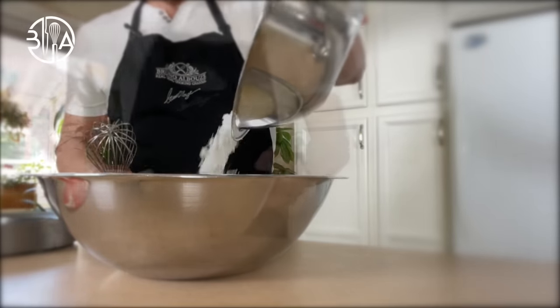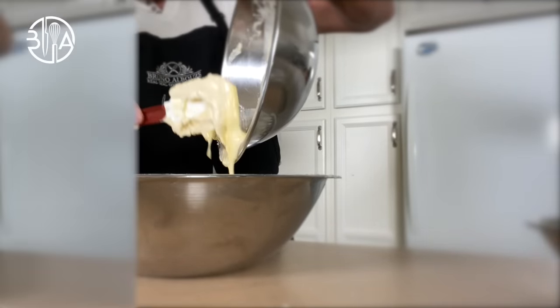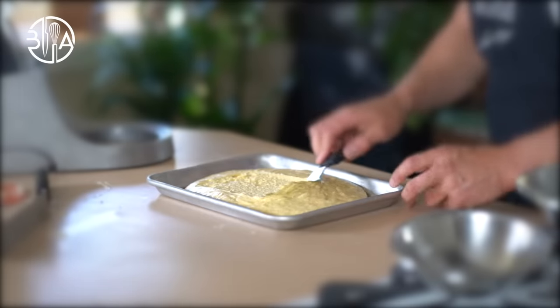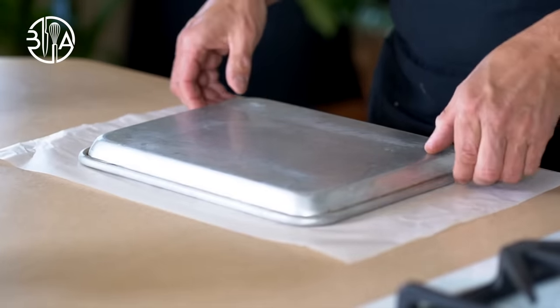Mix about a cup of this almond mixture with the melted butter and set aside. Fold sifted flour with the baking powder, then add the saved portion that has the butter in it. Spread mixture onto a quarter sheet baking pan lined with a greased baking mat or parchment paper, and bake for about 25 minutes.